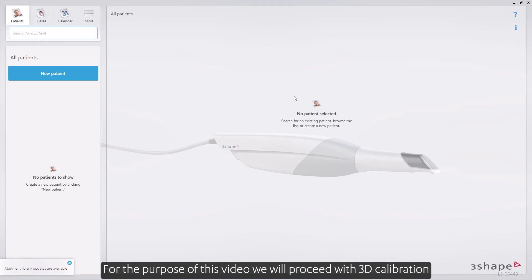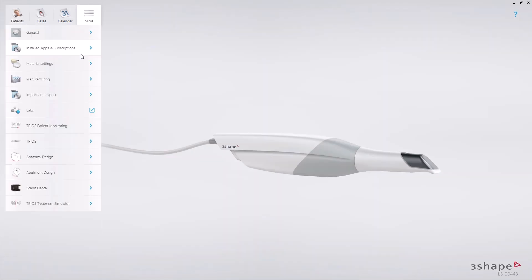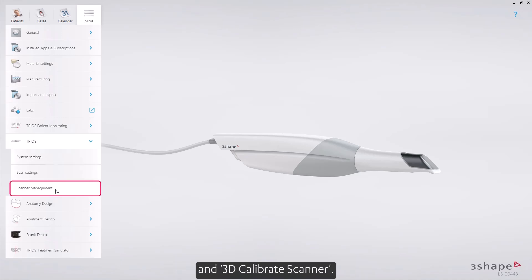For the purpose of this video, we will proceed with 3D calibration from the settings page. Select Trios, Scan Management, and 3D Calibrate Scanner.